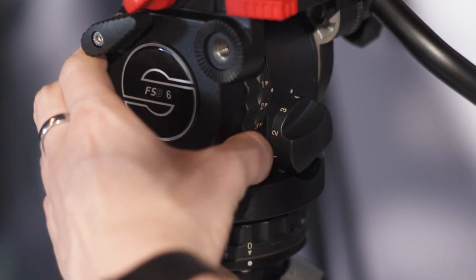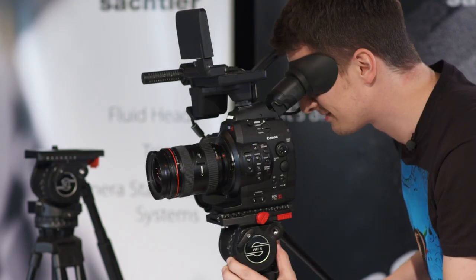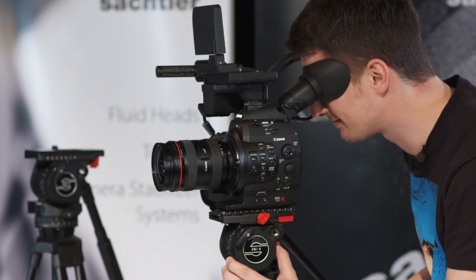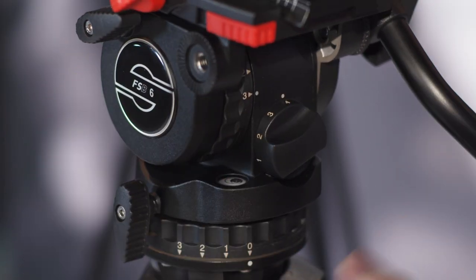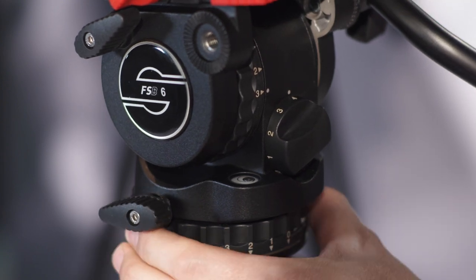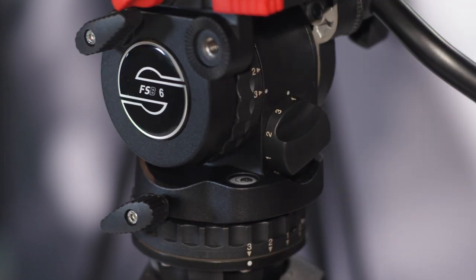The next step is to adjust the drag to your needs. The FSB 6 has three steps plus zero, which can be used for very fast pans or pseudo handheld shots. All drag steps provide absolutely smooth pans and tilts. The higher the number of the drag step, the more resistance it will give your movement. Normally it is advisable to use the same drag step in horizontal and vertical direction.